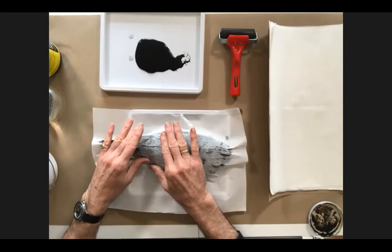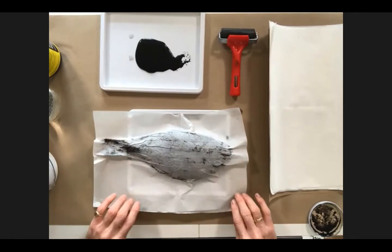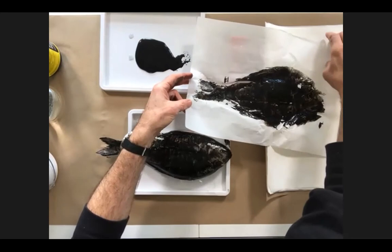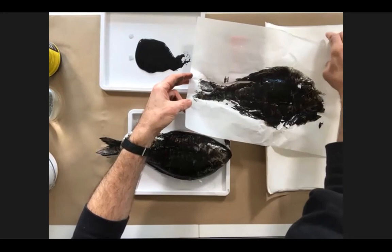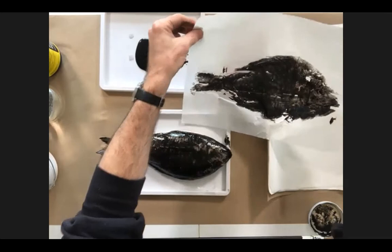Now I'm going to remove it and see what we've got. As you can see, that first impression is quite dark — I was expecting that. Don't worry if your first impression is quite dark; that can also just help to get some of the excess ink off. You can see some nice details here in the fin and the eye. Now I'm using a sea bream; I've also got some little lemon soles and sardines as well.